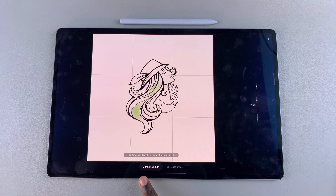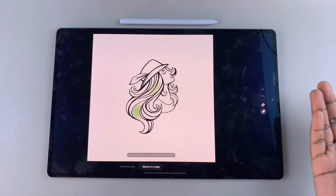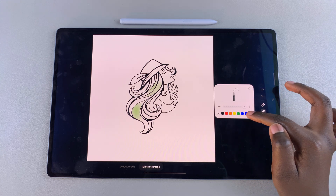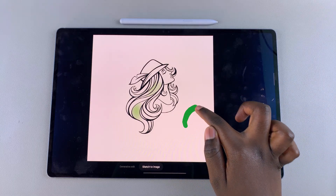From here, you're then going to switch from generative edit to sketch to image. Next, go ahead and sketch the image or the item that you want to add to your image. You can tap on this pencil icon and you can choose to change the size of the pen as well as the color. And once you've changed it, you can now go ahead and draw whatever it is that you want.